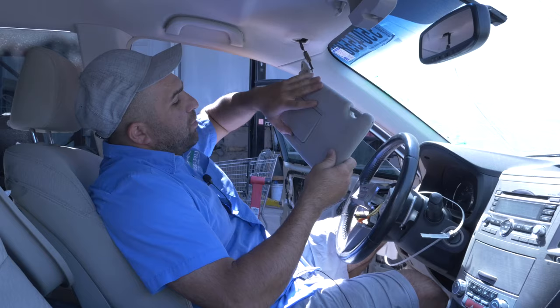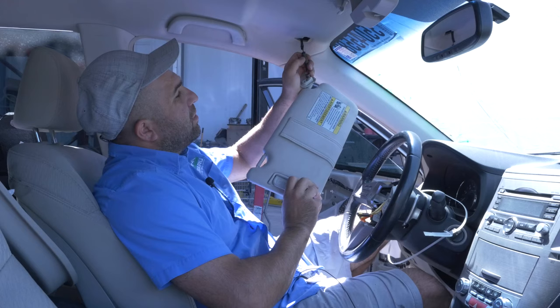Okay, so this model's got lights in here, so it's going to have wiring. There's a little pin right here — just push and it'll pull out. That's it.